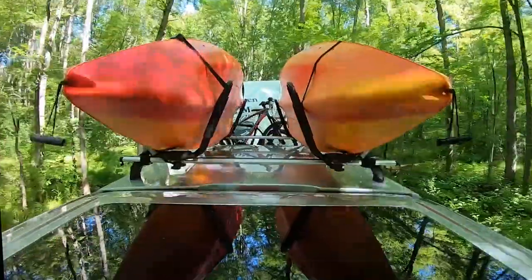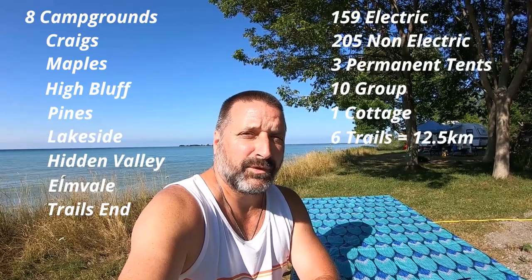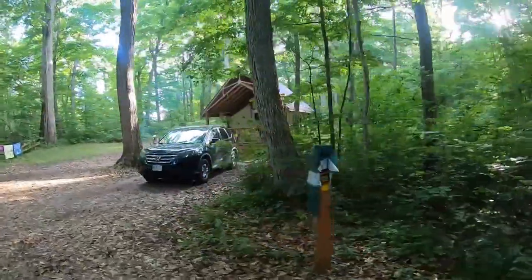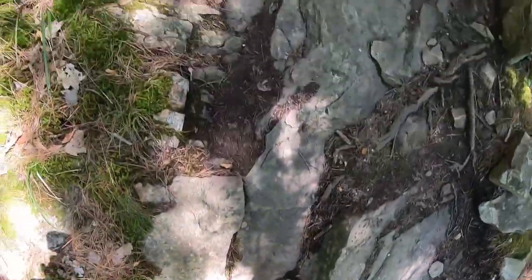I'm at the beach at Shady Ridge Campground. It's a great spot on a beautiful day. There are six trails totaling 12.5 kilometers. This is site number 100 — look at the size of this site. If you can get waterfront, get waterfront because you can't go wrong with it. If you can't get waterfront, I'd go for a couple of rows back because you'll get a really nice site, and it's only a couple of steps to get down to the water.